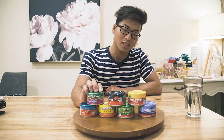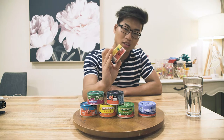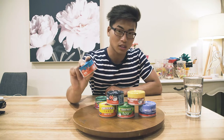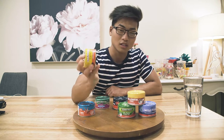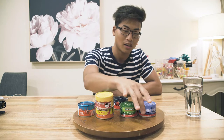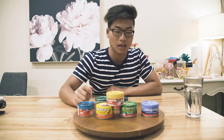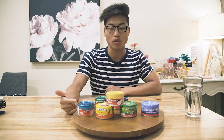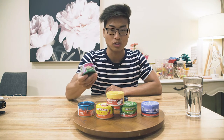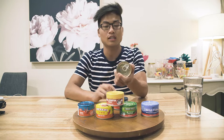We have the Green Seas chili tuna, the Coles chili tuna, the Woolworths chili tuna — this one's yellowfin, which isn't actually tuna. We also have another Coles one, a Serena chili tuna, a John West chili tuna, and a Wild Tides chili tuna. I'm going to be eating each can, reviewing it, and then giving a score out of ten tunas. Ten tunas is the highest rating a tuna can can receive and zero tunas is the lowest. Let's start off with the Green Seas one.